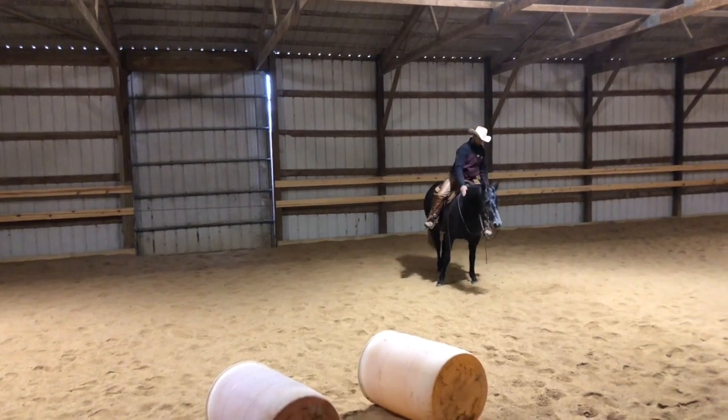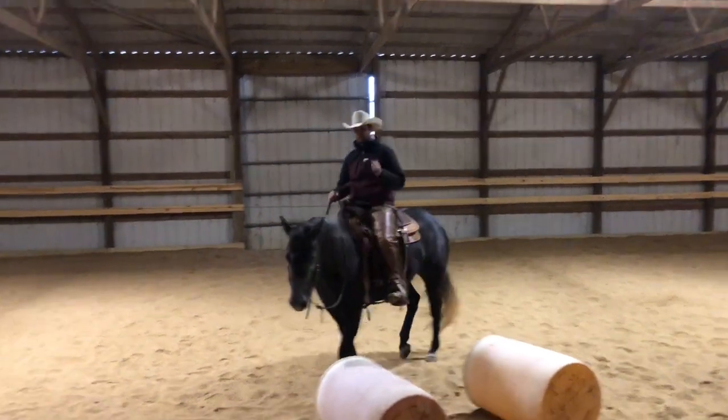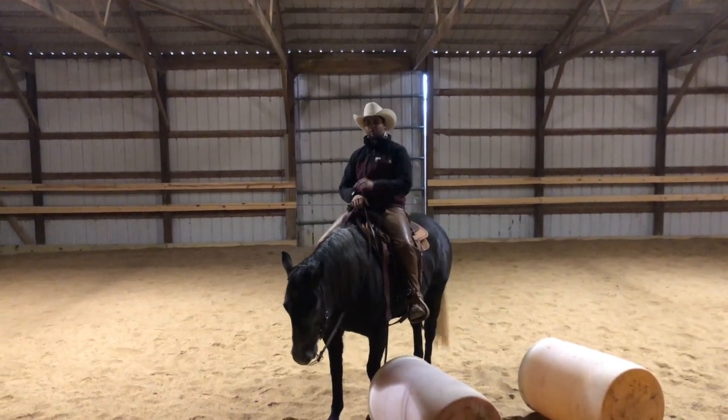Once I've got that working at a standstill and at a walk, I can start building that into my trot and canter and get ready for those lead changes. Go out and give that a try — start off simple, see where your horse is at, and progress from there.